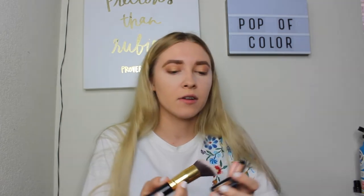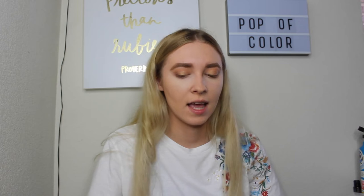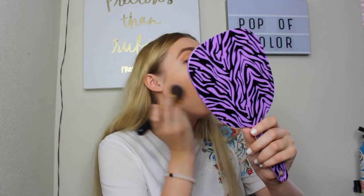To contour my face today I'm going to use the NARS Laguna bronzer. I don't think it's a great bronzer shade — it's too cool-toned — so I use it as a contour. Then for actual bronzer I'm going to use the Rimmel Natural Bronzer in the shade Sunlight — it's a cute little sun shape. I'm going to try the Real Techniques blush brush as a bronzer brush to see how I like it. Nope — don't like this for bronzer, so I'm going to use this for blush later and switch to my slanted brush for bronzing.